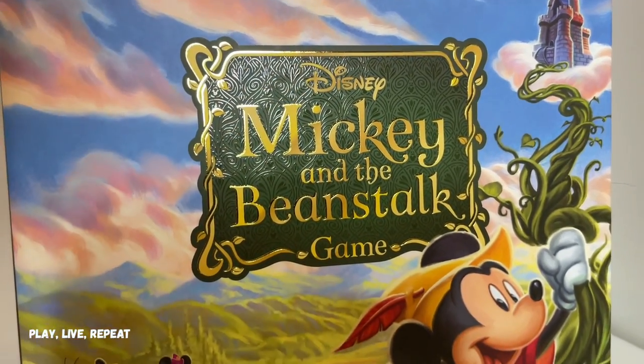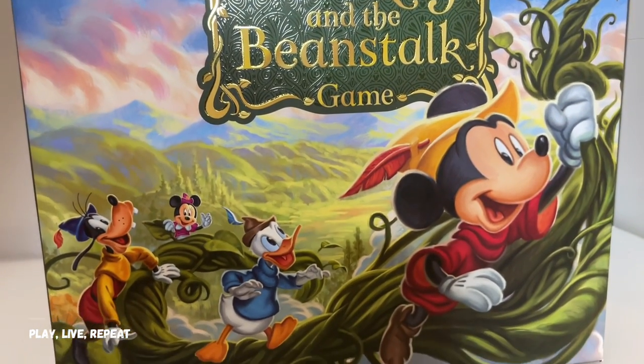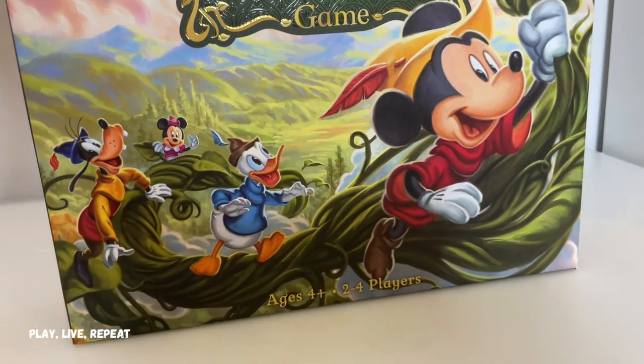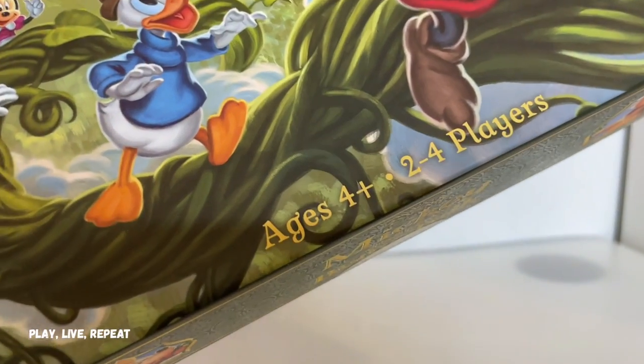Today I'm going to be unboxing the Disney Mickey and the Beanstalk game, based off of Mickey and the Beanstalk. I don't know if you are aware of that actual story — you could watch it in Fun and Fancy Free or you could read the book. It is one of my favorites. I love it. Great music too.